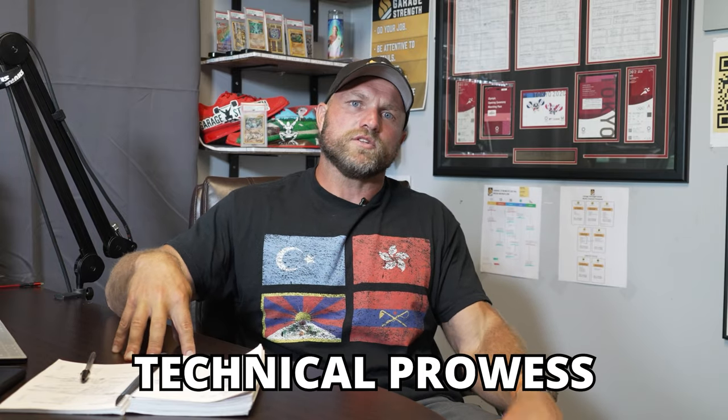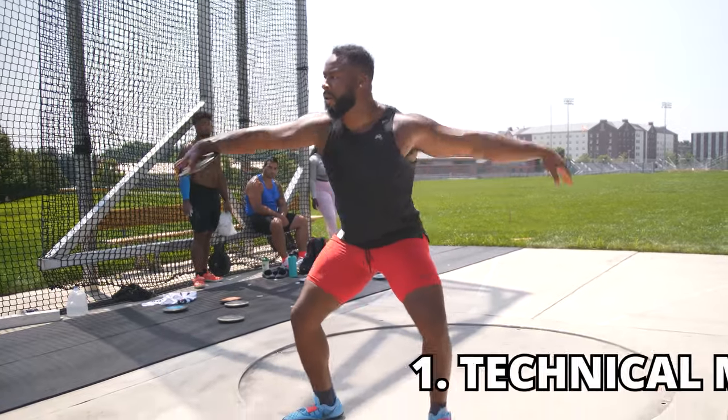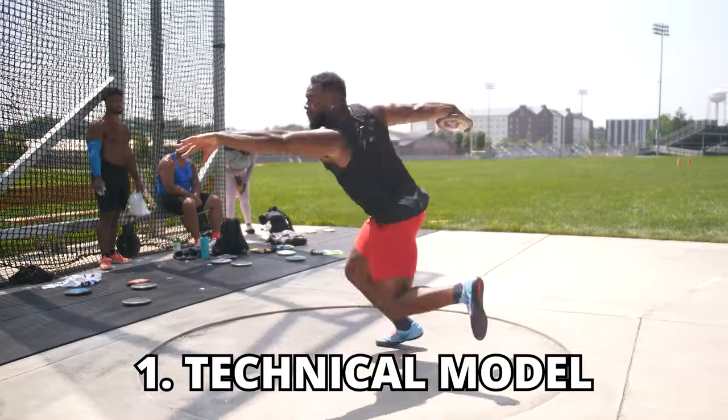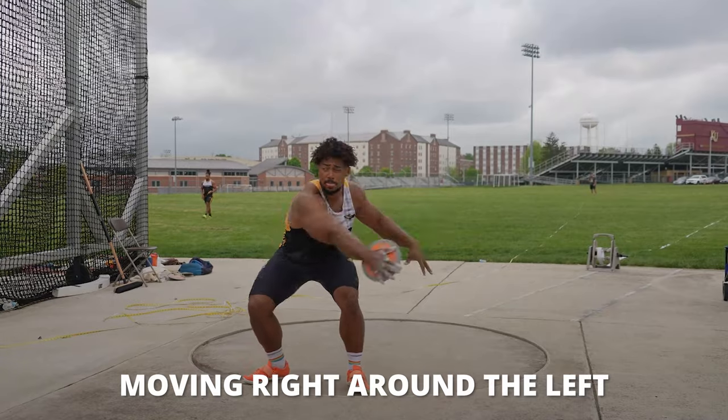The biggest aspect that makes this challenging is that you're increasing the weight, so one of the main factors is that we have to understand technical prowess — we have to have a sensible technical model. That first key factor behind transitioning from the lighter implement to the heavier implement is you have to have an understanding of that technical model.